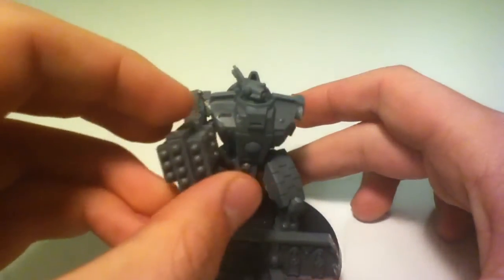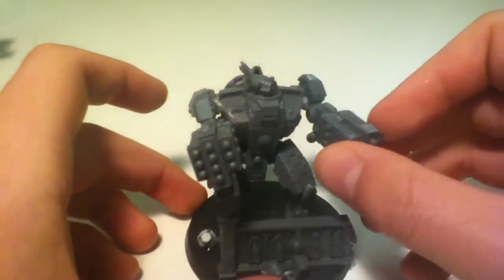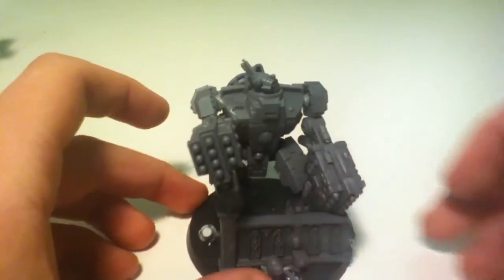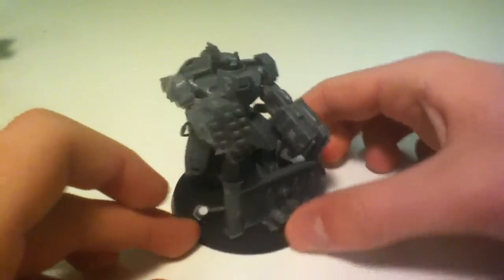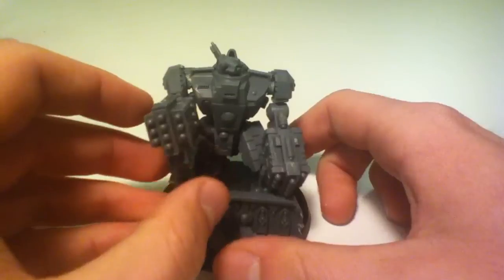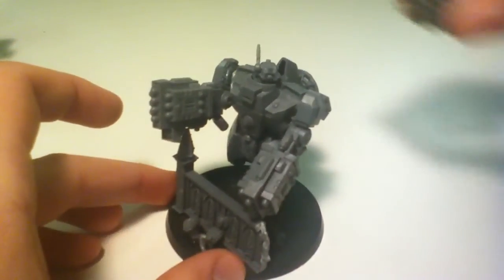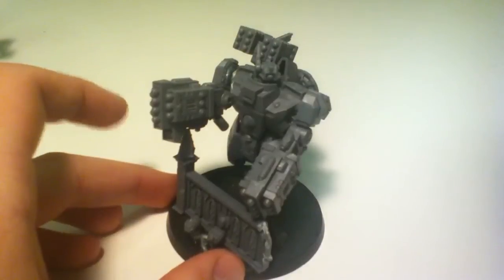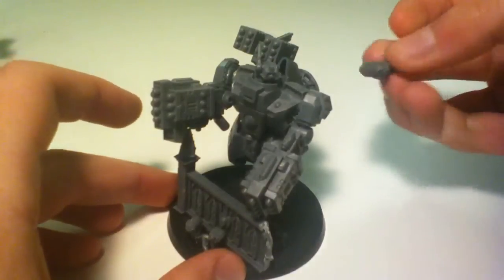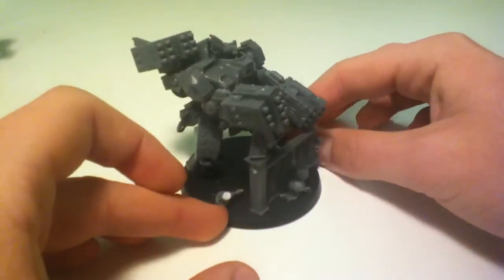The high yield missile pod system just goes on like that. It looks alright in terms of posing — the main thing was that I could actually swap all the things out. This is the way I'm planning on running it, with the missile pods.